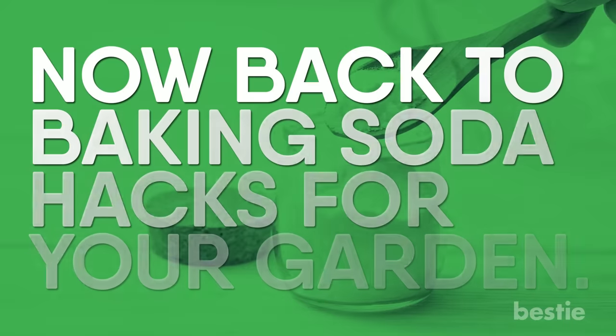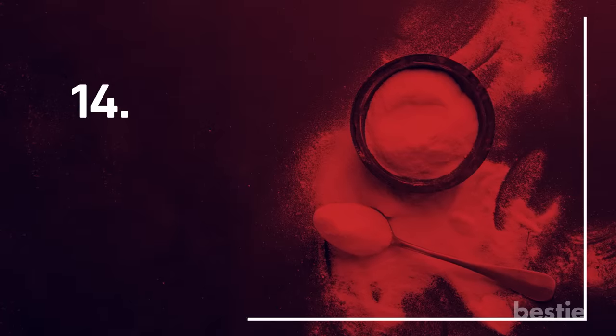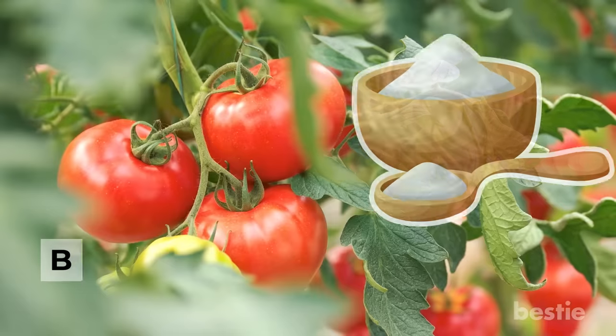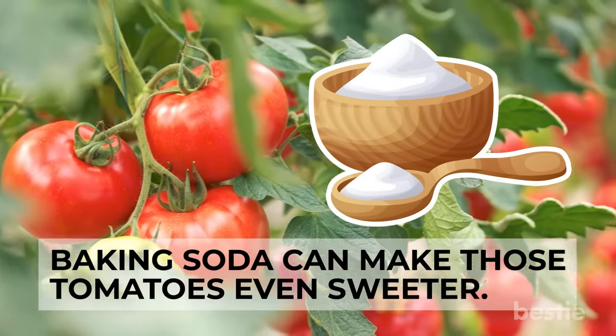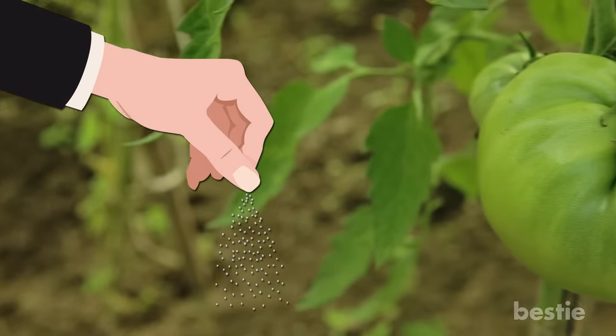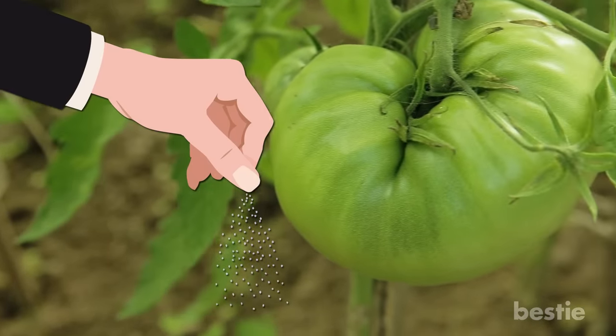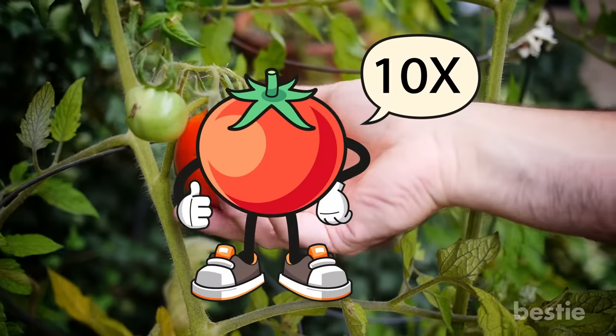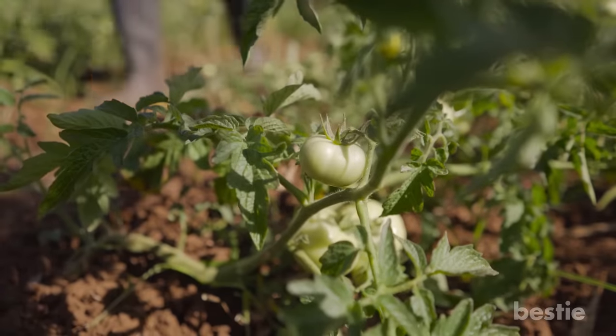Sweetened Tomatoes: There's nothing that says summer quite like biting into a fresh, juicy tomato from the garden. Baking soda can make those tomatoes even sweeter. Just sprinkle a bit on the soil surrounding the tomato plants — it will lower acidity levels and make your tomatoes taste much better. Just be careful not to get any on the plants themselves.